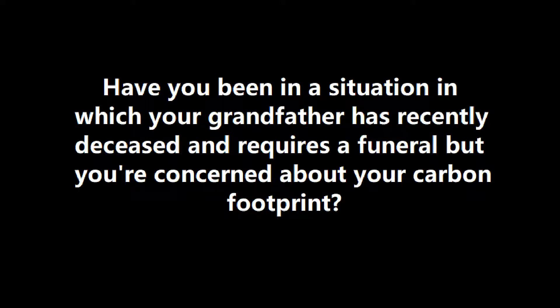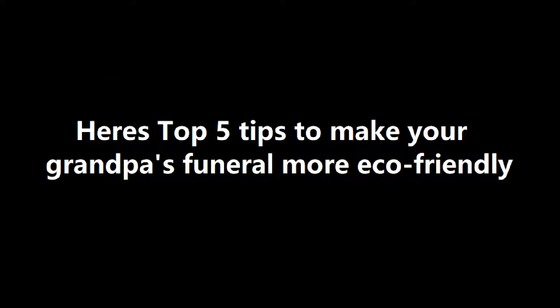Have you been in a situation in which your grandfather has recently deceased and requires a funeral but you're concerned about your carbon footprint? Here's top 5 tips to make your grandpa's funeral more eco-friendly.